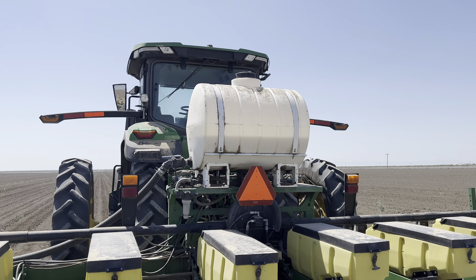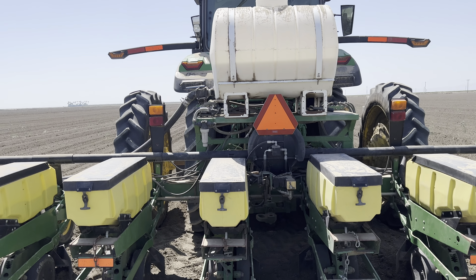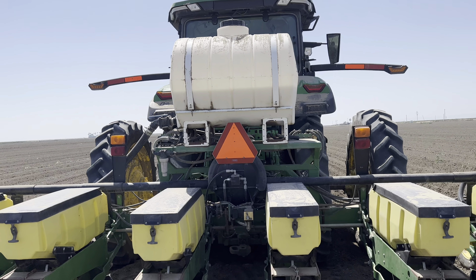The tank that you guys see here mounted in the back of the planter is actually a mixture of fungicide and insecticide. That's just going to help the seed so it doesn't get eaten by any pests or any animals, and also to prevent any weeds from growing.